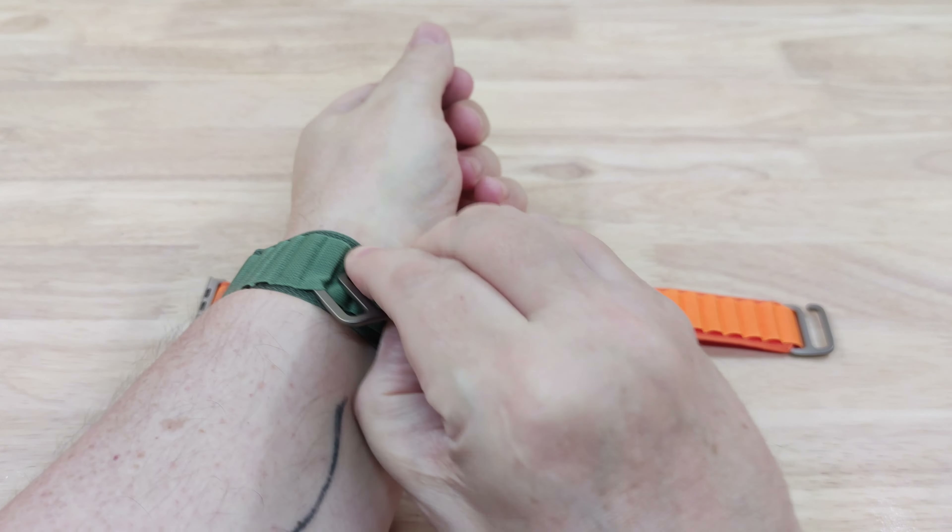Nice looking band, isn't it. I do think the green looks nice — it goes nicely with the orange as well. It's a manly color, I think it looks good, sort of an army green, forest green. Let me know in the comments what you think — do you like the green or the orange more, which one do you want to buy for yourself?